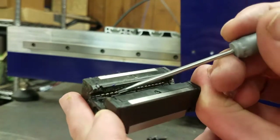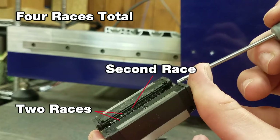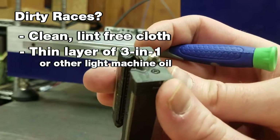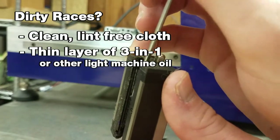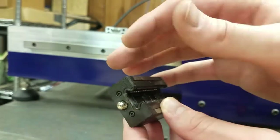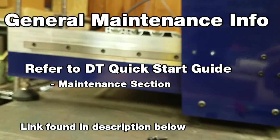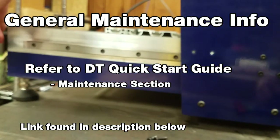When manually inspecting the bearing races and bearings, we want to move the balls all around the race and feel for any roughness or spots where they might get stuck. There are two races on the top and two on the bottom. The second race on each side can be hard to see. If there's any debris, the best practice is to wipe down the races with a clean, lint-free cloth using a very small amount of 3-in-1 or other light machine oil. The screw plug seen here is the oiler port for the bearings. This should stay in place during operation. For the most current recommendations on maintaining the oiler port, refer to our maintenance guide for the desktop tools. A link to that guide can be found in the description of this video.